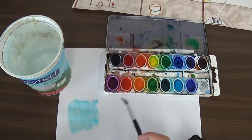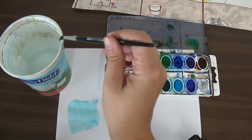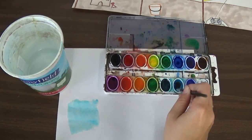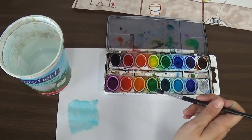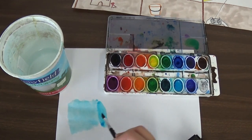So if you want it to get darker, there are two ways you can do it. You can add more paint to your brush — get more of the same color on your brush and then it'll look darker. See how it went from the lighter to the darker.